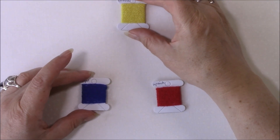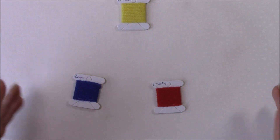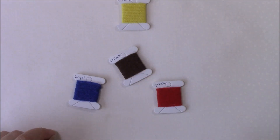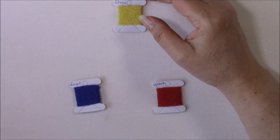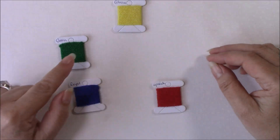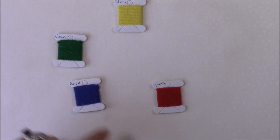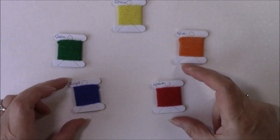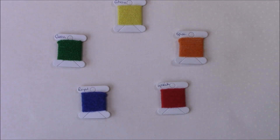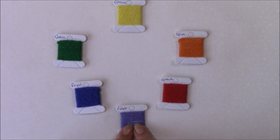If you add white to yellow it becomes a paler yellow. If you add black to blue it becomes a darker blue. If you add white to red it becomes a pink. If we mix all three colors together we just get this sort of muddy browny color. If we mix yellow and blue we get green — that's a secondary color. If we mix red and yellow we get orange, and if we mix red and blue we get purple or violet. So we've got three primary colors and we've now got three secondary colors.